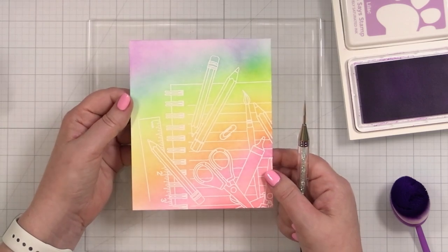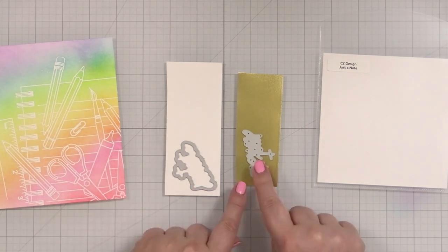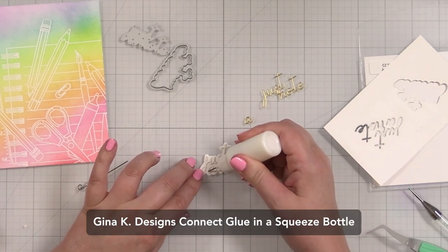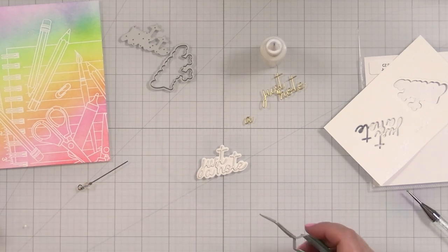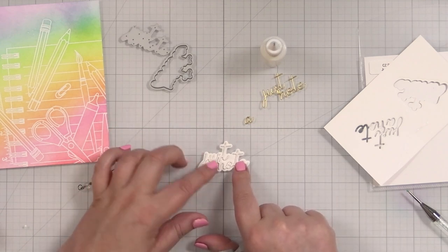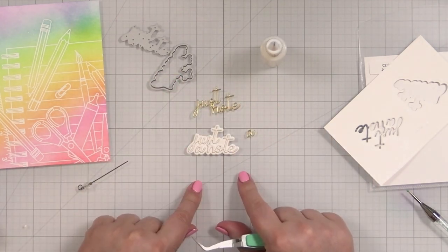I'm going to set this aside and work on my greeting. I've got some Simon Says Stamp Matte Gold and I'm going to cut Just a Note out of here. I'm going to cut a shadow layer out of the same Neenah and then a couple more of these so that I can build up a little dimension on my greeting. I am gluing a few layers of the white right onto the base, and that way I get a little dimension for this greeting. Then I'm going to top it with the matte gold layer. Sometimes with small dies like this, it can be easier to build up dimension right onto the base, so I'll just glue these on top and then we'll have our greeting ready.